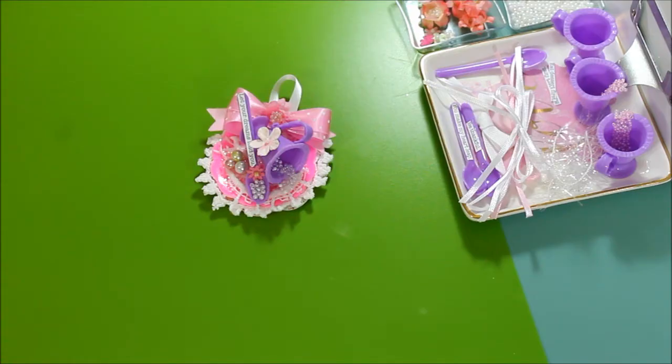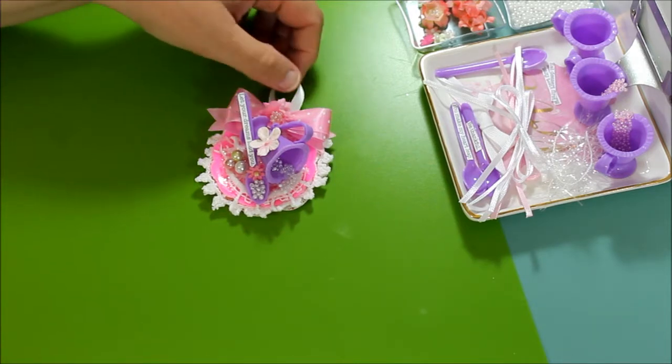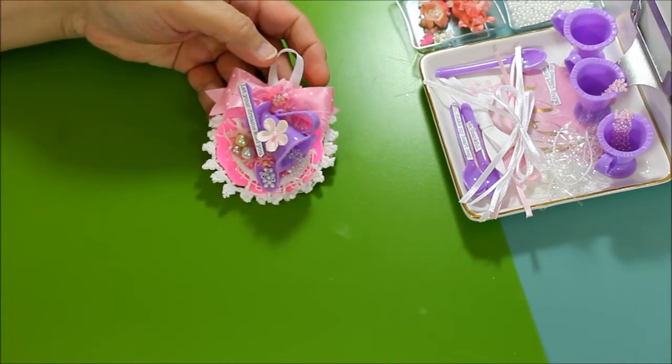Hello everyone, this is Donna, and today I'm going to be sharing the tutorial of how to make the embellishments of the teacup and saucer. This is one that I've made previously and I've shown this one already in a video.